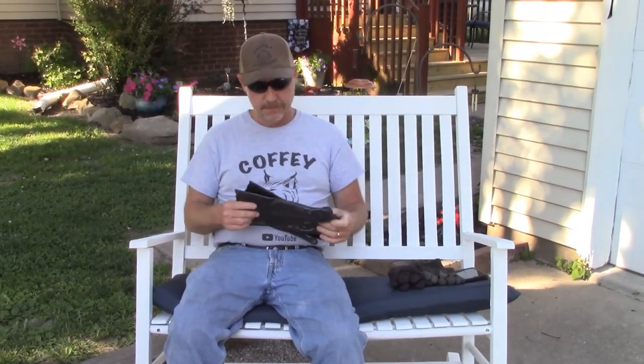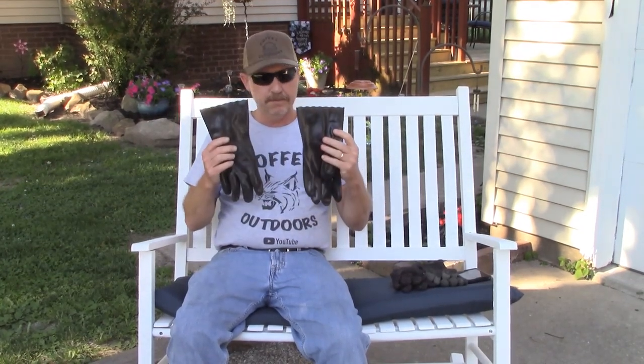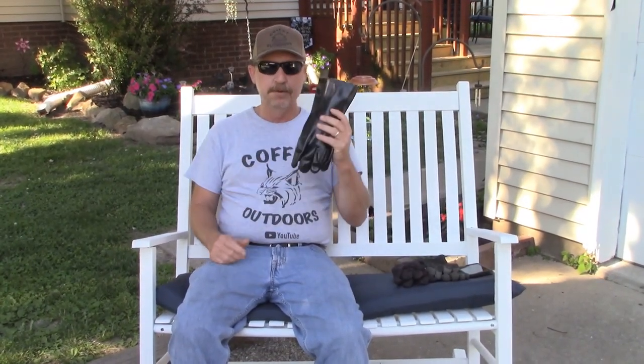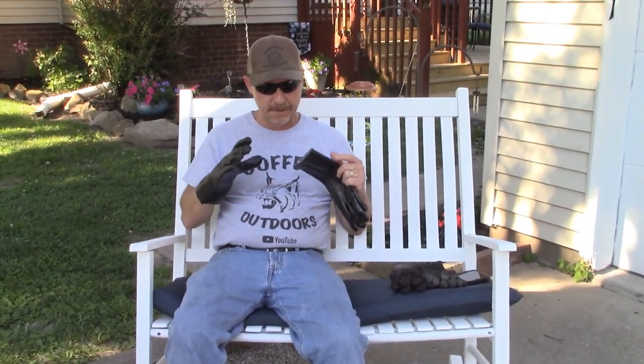Gloves for predator trapping. When I first started trapping back in junior high, the only gloves we used for predator sets were those big thick yellow heavy leather gloves. You couldn't feel your trap, you couldn't feel the dirt — it was hard just making a set with them. We still managed to do it but it just took forever. As time passed, these wrist-length rubber gloves became the popular gloves for fox trapping, coyote trapping, predator trapping, so I moved on to those. But with these, they're still a little thick and you still have issues when you're filling your trap, bedding and all that stuff — you just don't get that feeling you want.